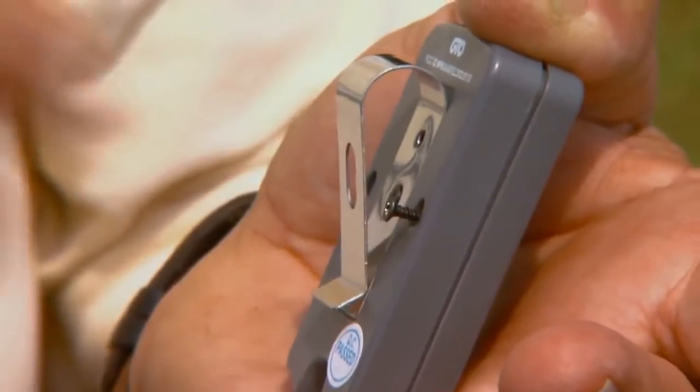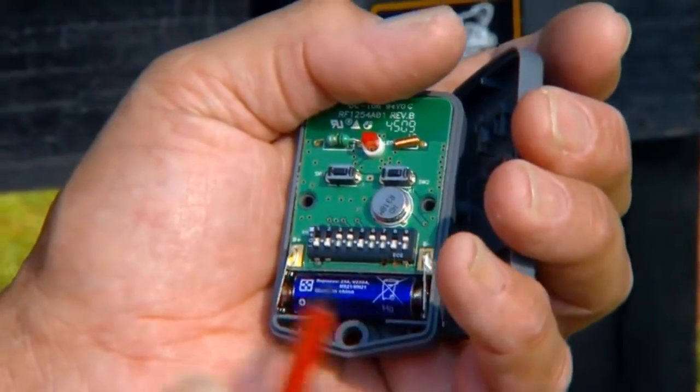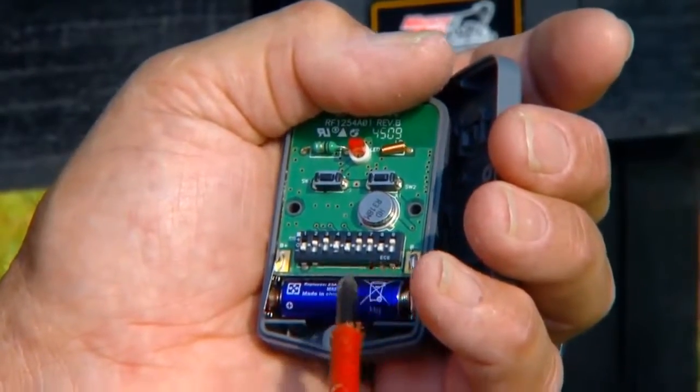Use a small Phillips head screwdriver to remove the transmitter cover. Move the dip switches into different positions for your personal setting. Do not set all of the switches in the same position. Once the dip switches have been set, replace the cover.